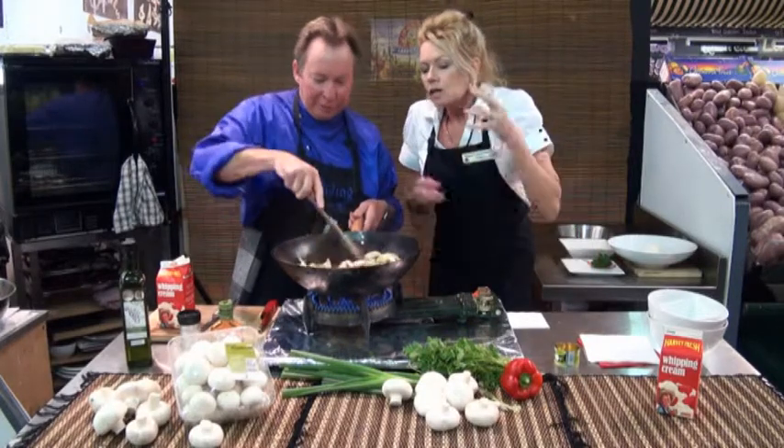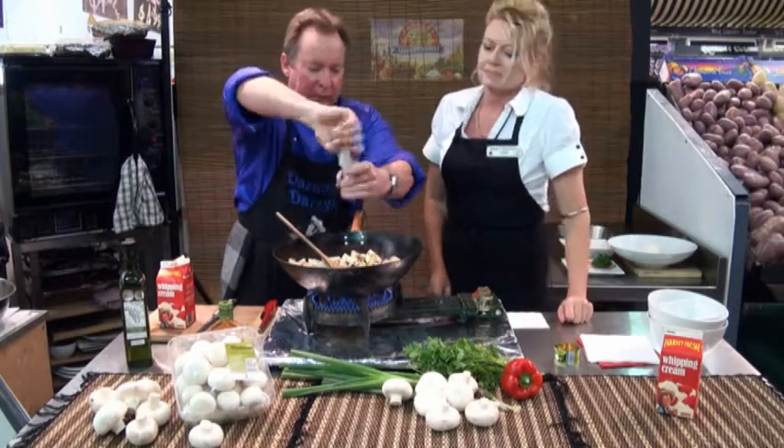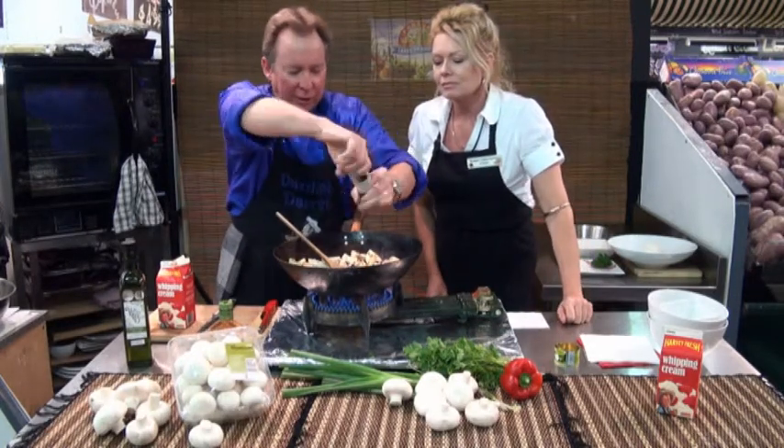Just stir it through. The idea here is we're browning off, sealing the chicken — just seal it all off. And a little bit of salt next, just a little bit. Like so.